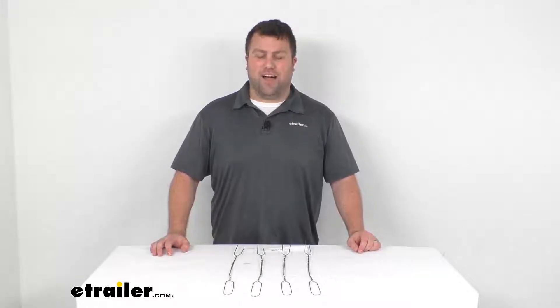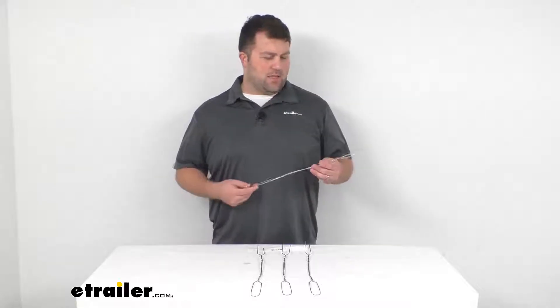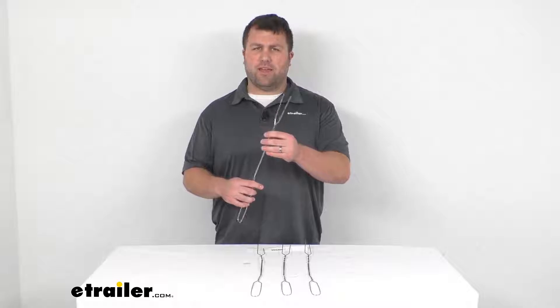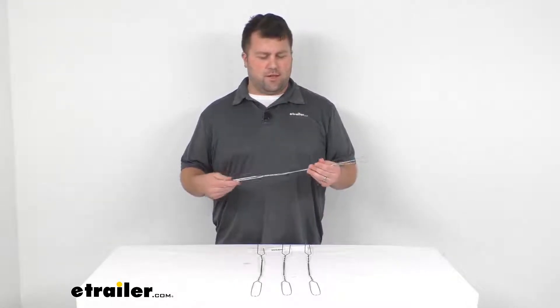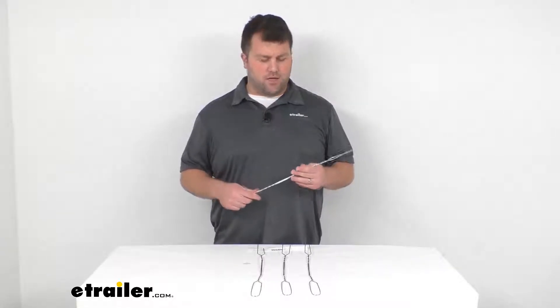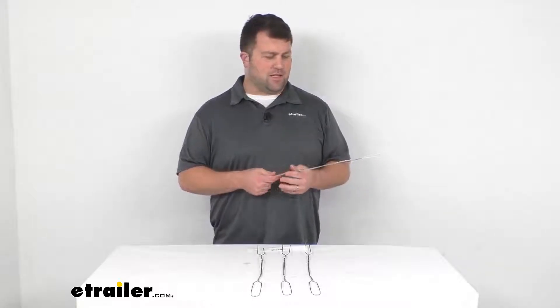Hi there, I'm Michael with eTrailer.com. Today we're going to take a quick look at this roasting fork set. This set gives you four nickel plated wire forks with two prongs, which will allow you to easily roast a marshmallow or hot dog while keeping your hand far enough away from the fire that it's not going to get too hot.